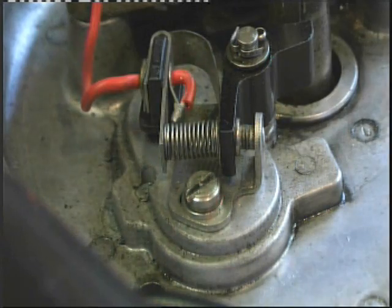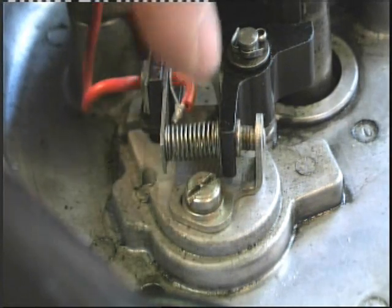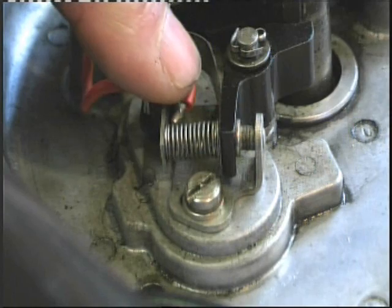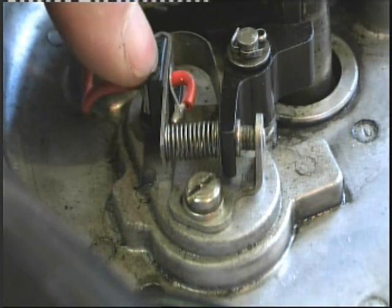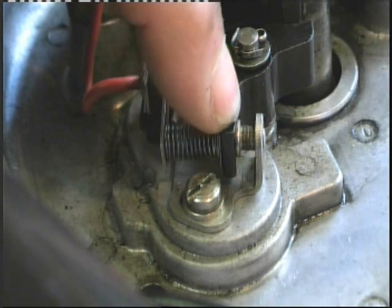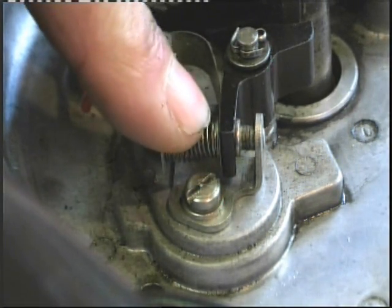Before you reassemble the engine, slowly turn it over to the points open position, and then with the correct feeler gauge, just check that you've got the correct gap. That will be in your workshop manual. If it was all right before, it will still be all right - we haven't altered anything; we have not removed anything measurable from those points.